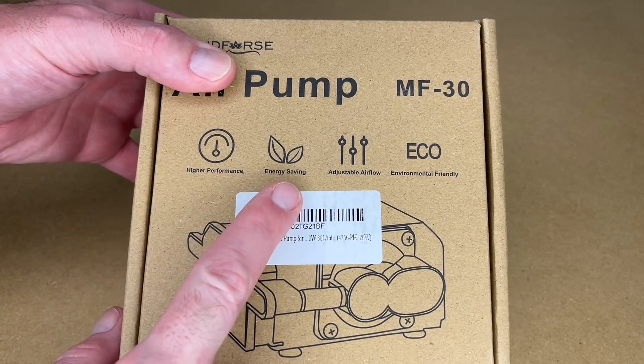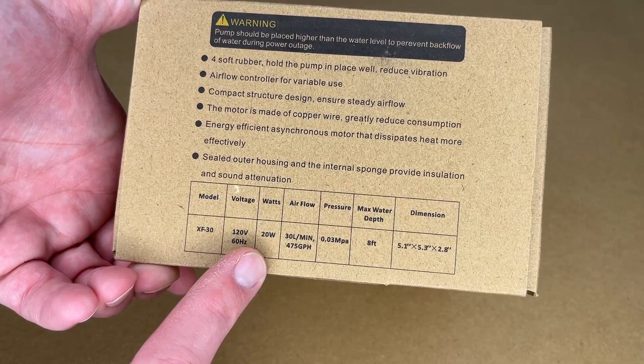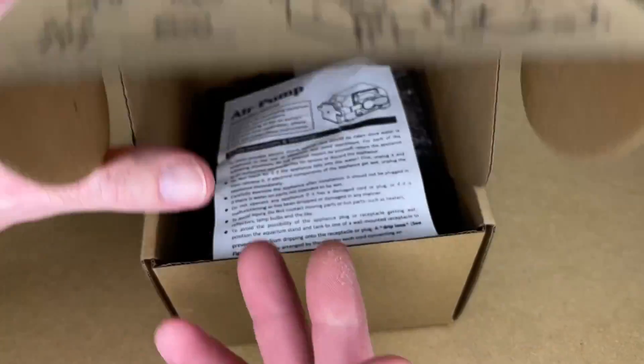So this says higher performance, energy saving, adjustable air flow, environmentally friendly. Here are some specs down here — it's 20 watts, 30 liters per minute. Let's open it up.